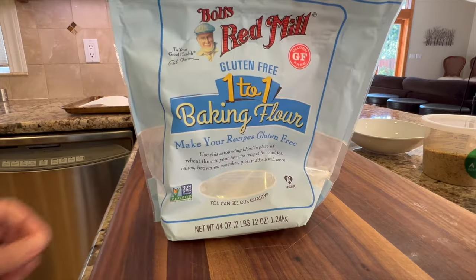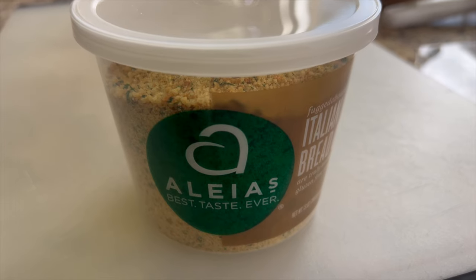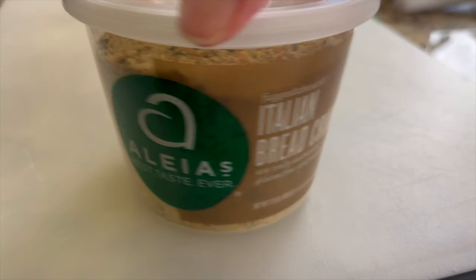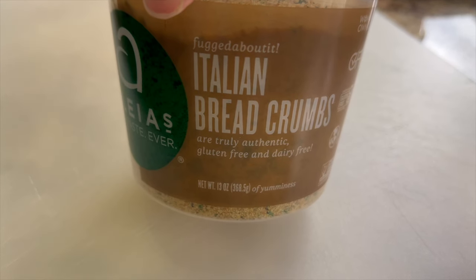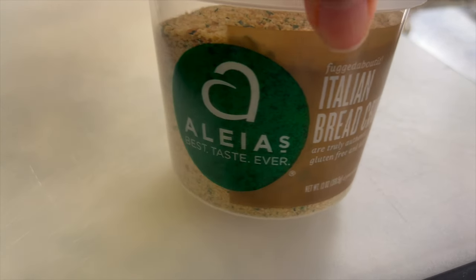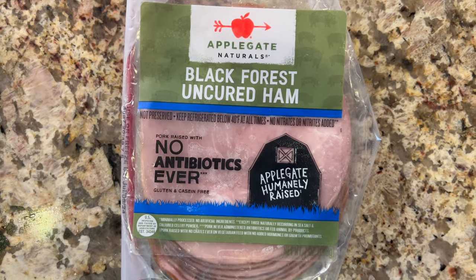To start our recipe we're gonna need some boneless skinless chicken breast. I'm using some gluten-free flour here — this is Bob's Red Mill baking one-to-one flour, feel free to use regular flour if you like. Then we'll be adding some Italian breadcrumbs by Aleia's, these are gluten-free as well, but feel free to use any kind you want. We'll also need some ham — I'm using black forest uncured ham.